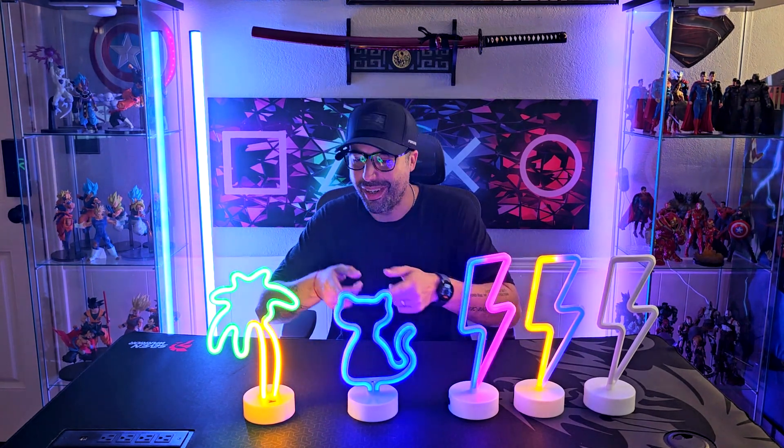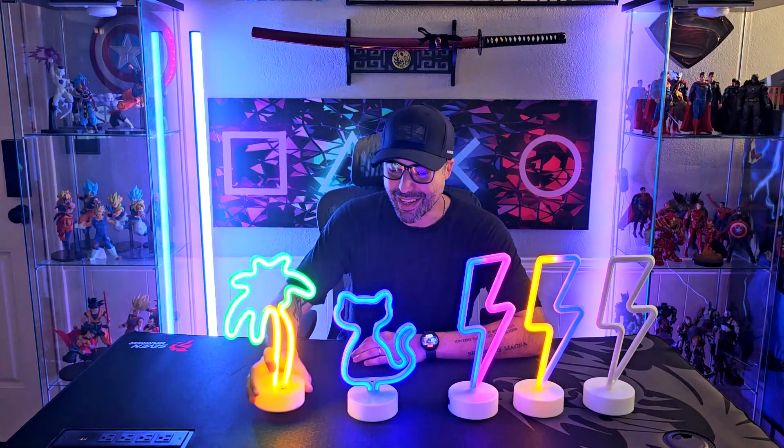You can get them all or just one. The palm tree — I think that's probably my favorite.